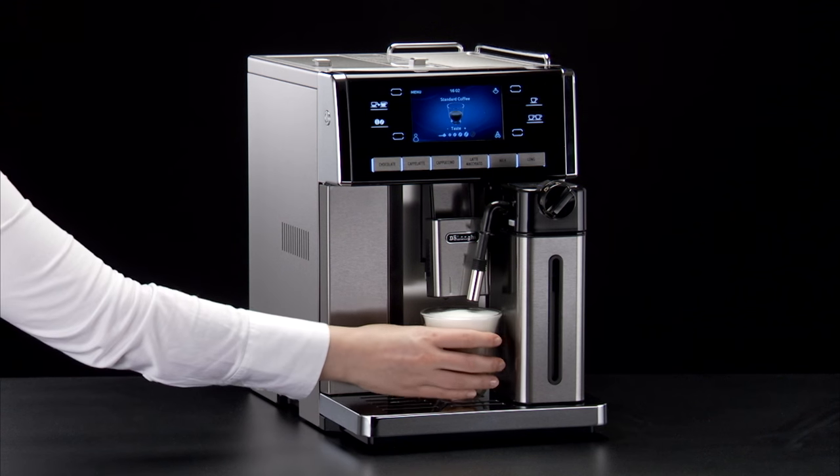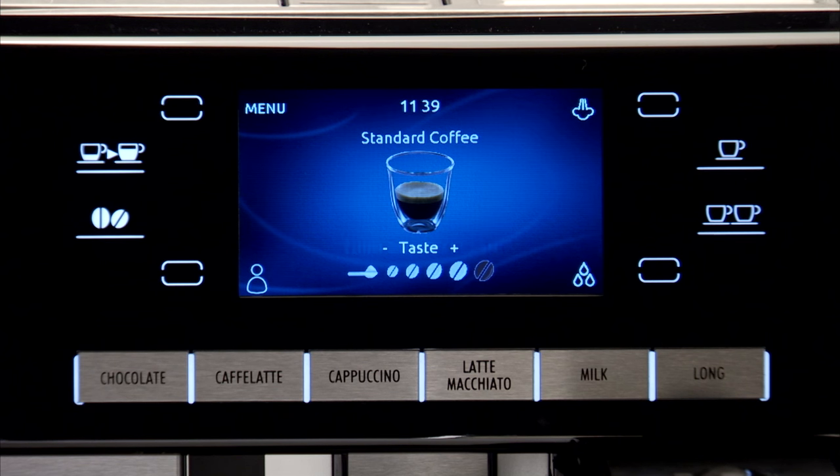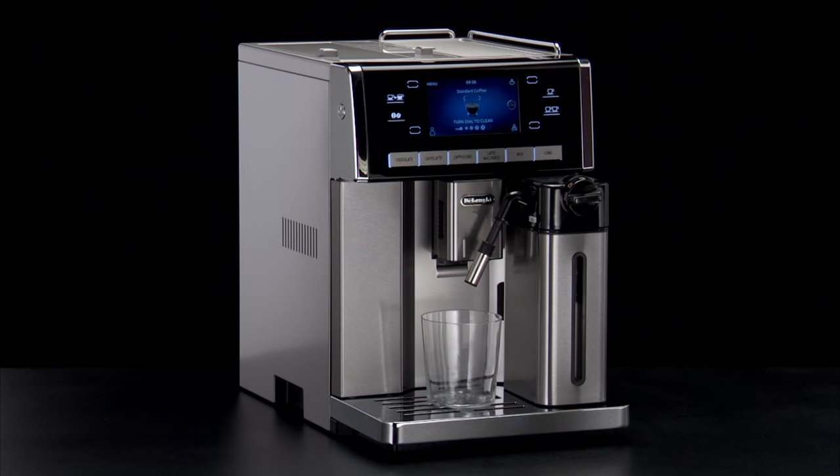After preparing a milk drink, the machine must be cleaned to remove the milk residues. Leave the milk container in the machine — you do not need to empty it. Place a cup or other receptacle under the frothed milk spout.